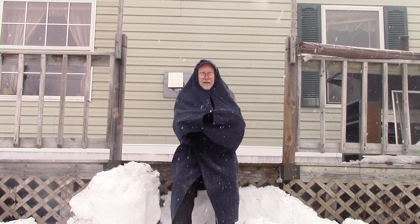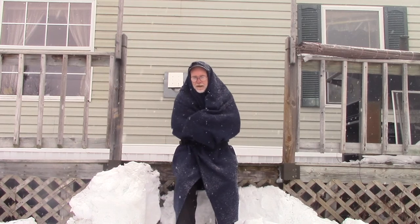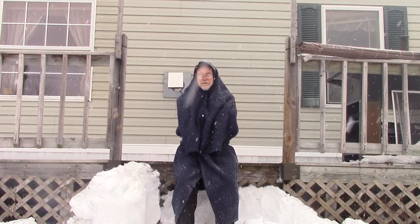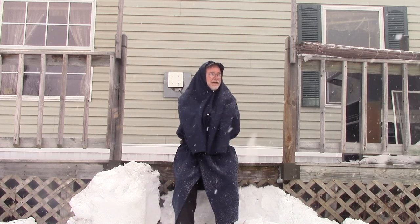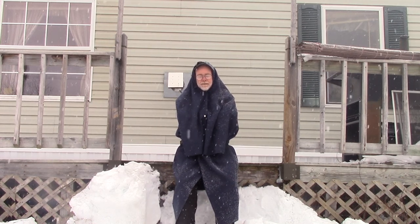I was able to accomplish this in about 22 minutes. And as you can see, I mean, how else — I've got a t-shirt on and it's 20 degrees out here, snowing, and I'm fine. That's how valuable a garment like this is, folks.